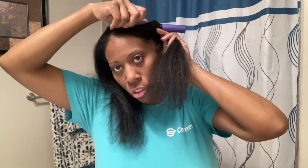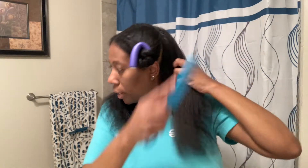I'm going to put it at the root and then just wrap the hair around the rod, making sure I get it as smooth as possible. Then you just do it like that. I'm going to do that for all the other sections of my hair.